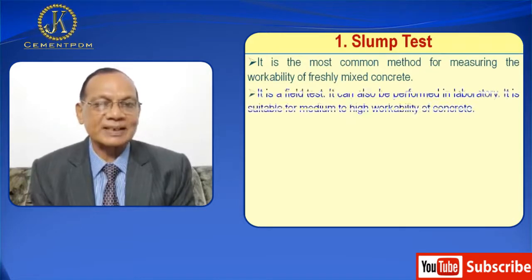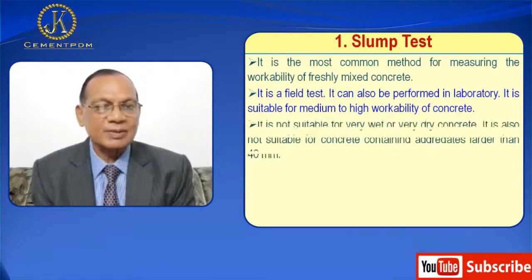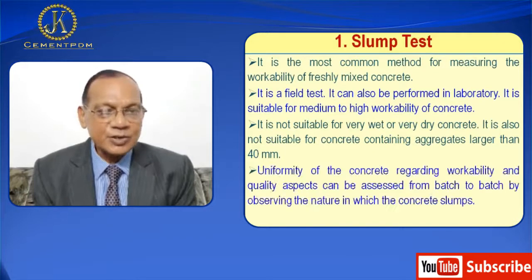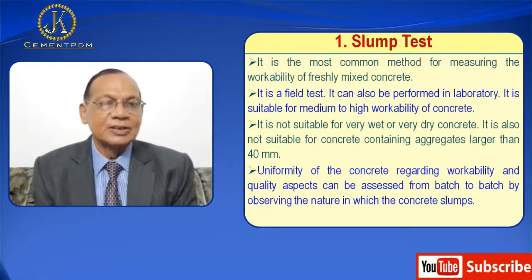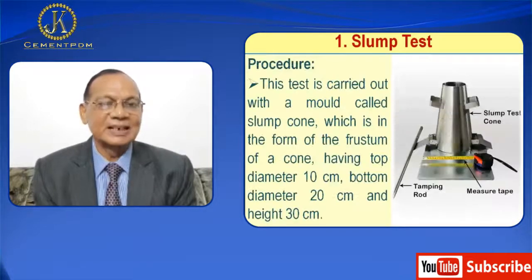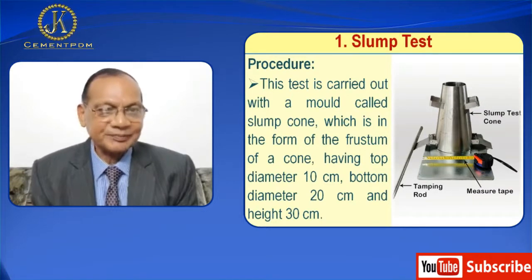The slump test is the most common method for measuring the workability of freshly mixed concrete. It is a field test, but it can also be performed in a laboratory. It is suitable for medium to high workability of concrete. It is not suitable for very wet or very dry concrete, and also not suitable for concrete containing aggregates larger than 40 mm. The uniformity of concrete regarding workability and quality aspects can be assessed by observing the nature in which the concrete flows.